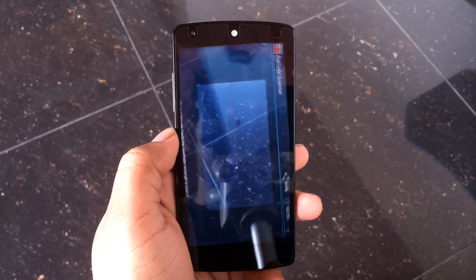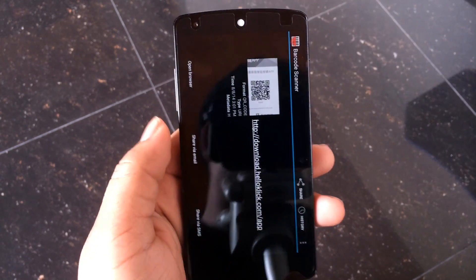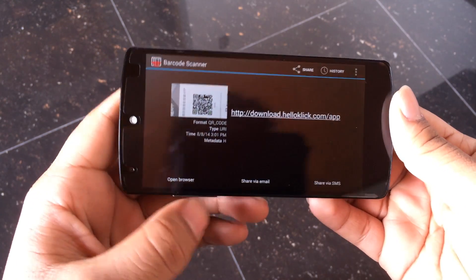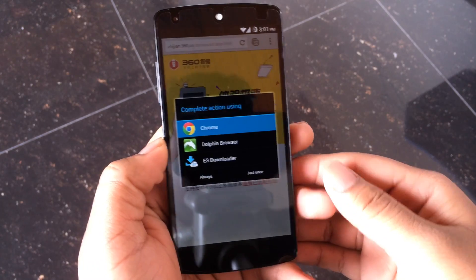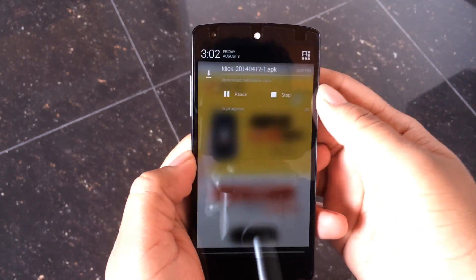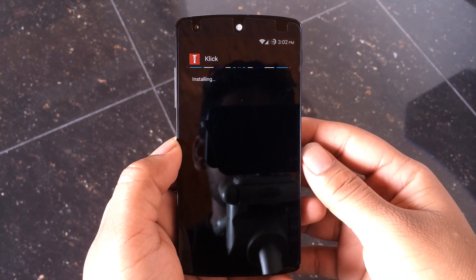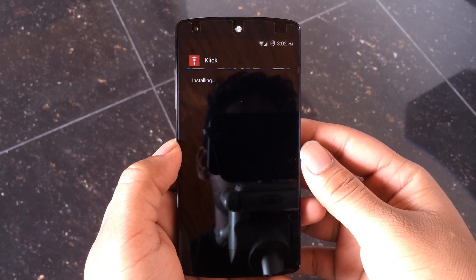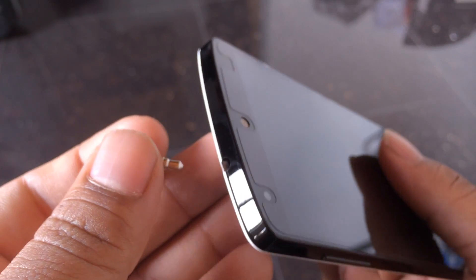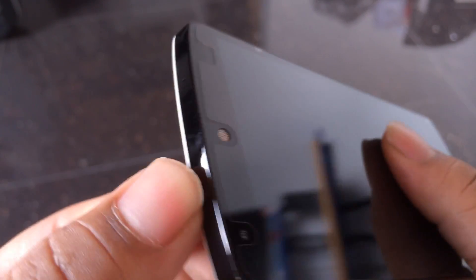Just open up any barcode scanner on your device and scan the last barcode to the right on the pamphlet. This will give us a link where we need to go to get the app, so let's open that up in the browser. Once it opens, choose Chrome, hit OK, and let it download. Once it's finished downloading, just open it up like any other APK and let it install.